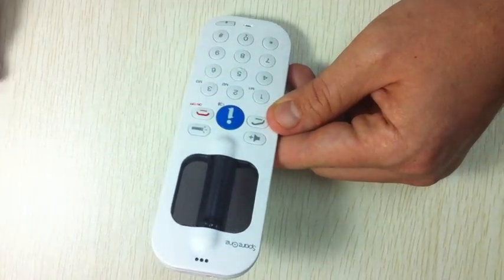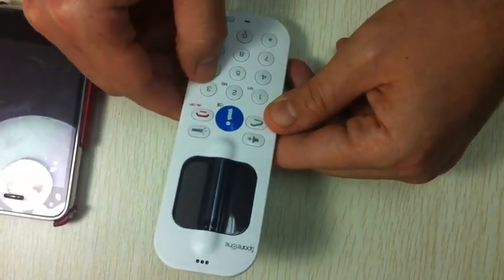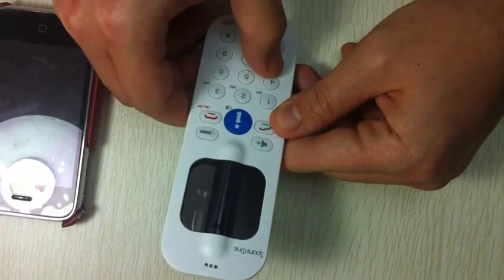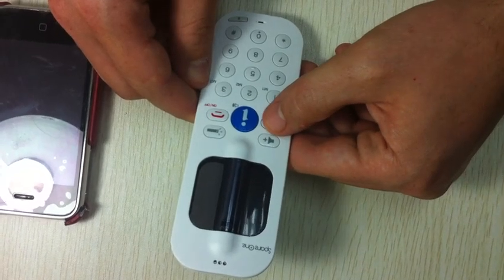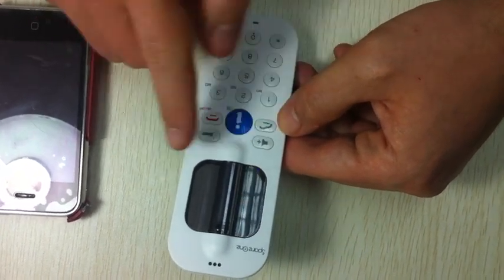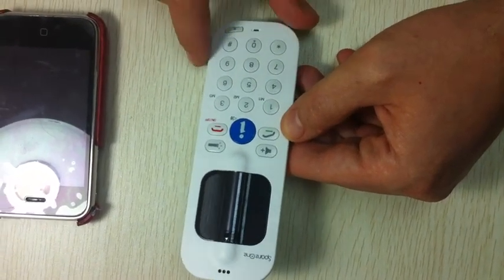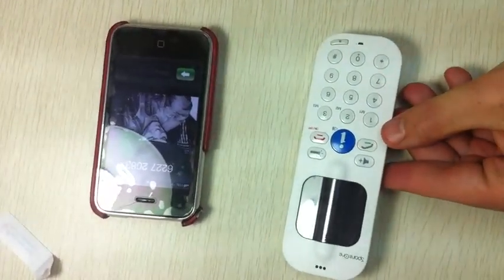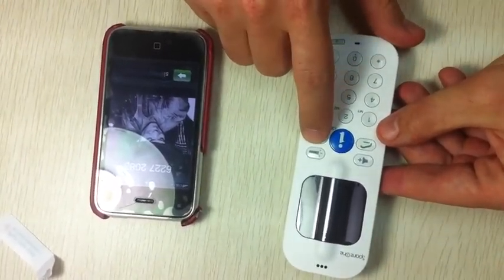I'm going to call this other cell phone I have on my side by dialing. I dial and to validate I press the green button. Now the Spare One is calling the other phone. I have an incoming call on my other phone — I will cancel this call now.